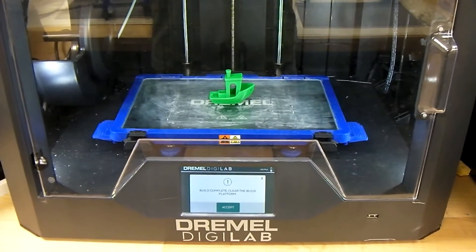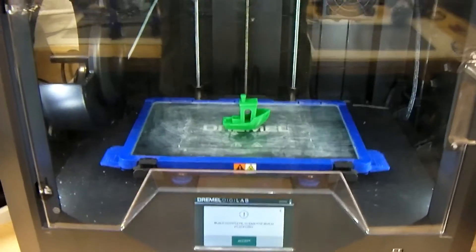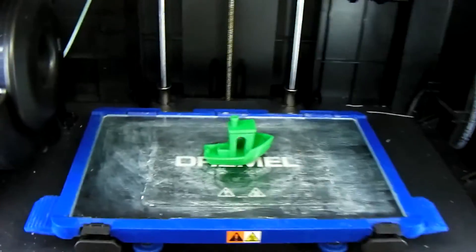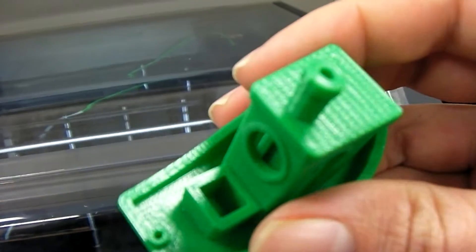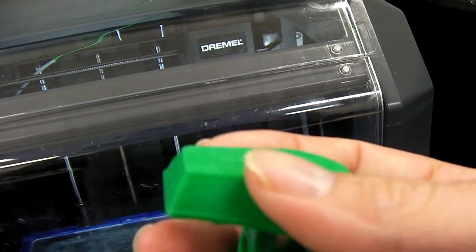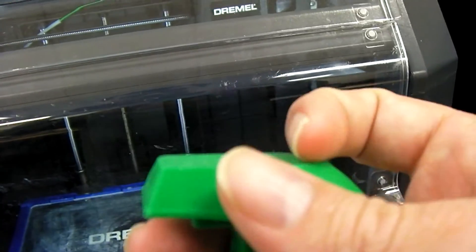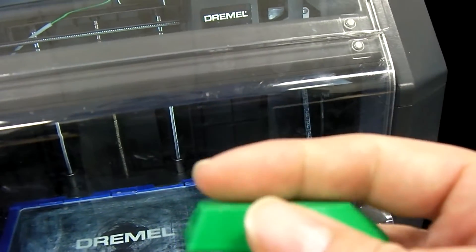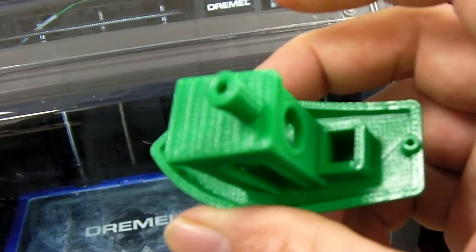With everything being said, let's go ahead and wrap up this video with a look at the completed Benchy. Here's the Benchy, and you can see for the most part it turned out pretty decent. The bottom — you can't really make out the logo, because I think the first or second layer didn't really print it since the nozzle was so close to the base, so that would probably be adjusted. But otherwise, not too bad.